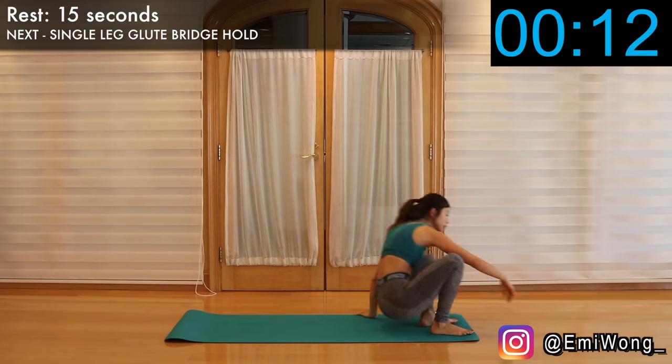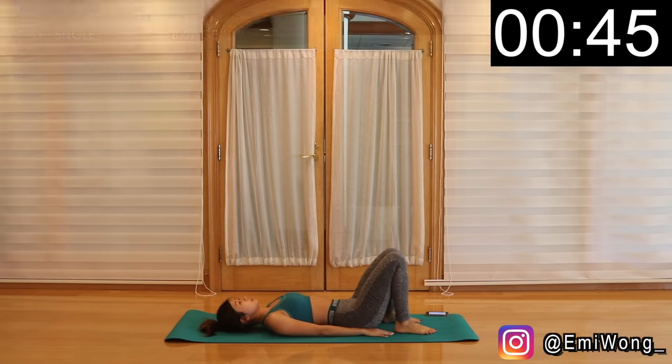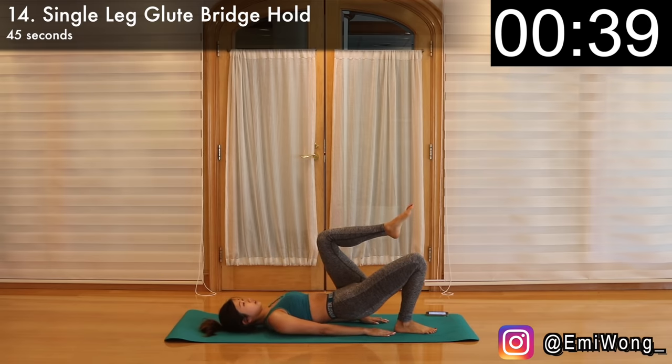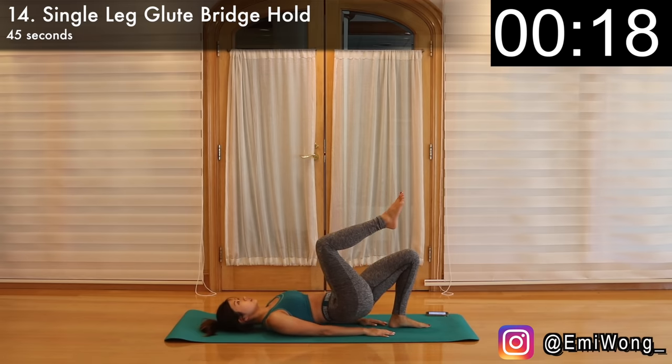Fourteenth is single leg glute bridge hold. This is basically the same as the single leg glute bridge, but this time once we lift one leg up, we're not coming down. We're holding it up in the air for 22 seconds before switching to the other leg. Focus on squeezing the booty during the hold. Try to keep up the lift with your butt muscles and not the back. Three, two, one — change. Hold it guys, you're stronger than you think — only less than two minutes to go.